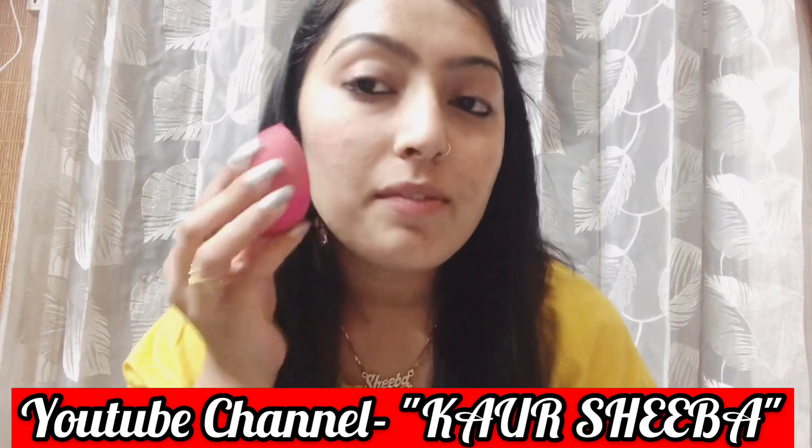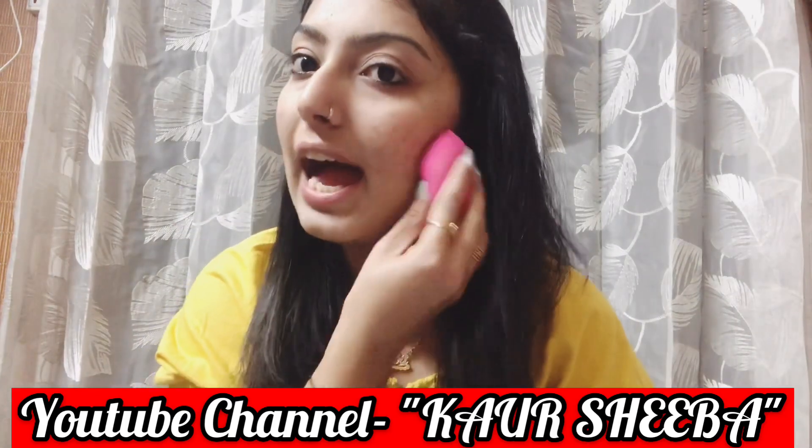Then I will dab it with the beauty blender with soft hands. And that's it. You can tie your hair in many styles. So guys, if you liked this video, please like, share and comment, and please subscribe to my channel. Love you all, bye bye!